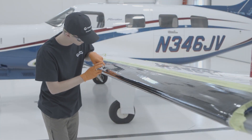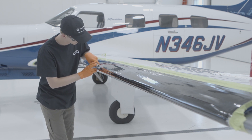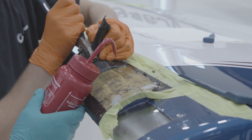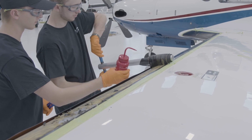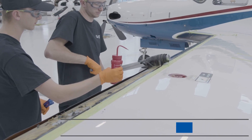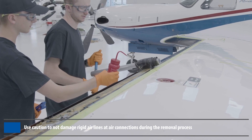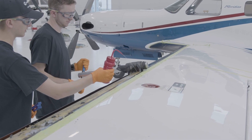Continue to score the remainder of the de-icer into 4- to 6-inch strips. Starting at one end of the boot, use solvent to de-bond the strips. Once enough is lifted, you can roll the strip around a 3-quarter inch diameter cylinder and roll at a 90-degree angle to pull the strip up and off the leading edge. This will ease the removal process and assist to leave minimal residue on the leading edge.